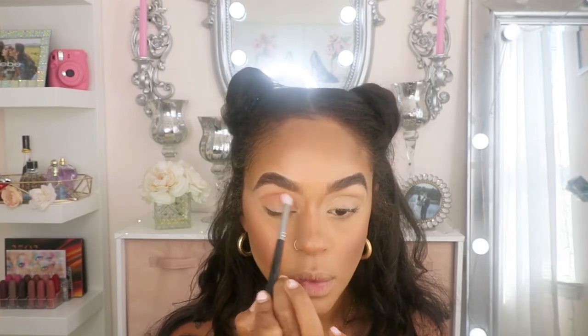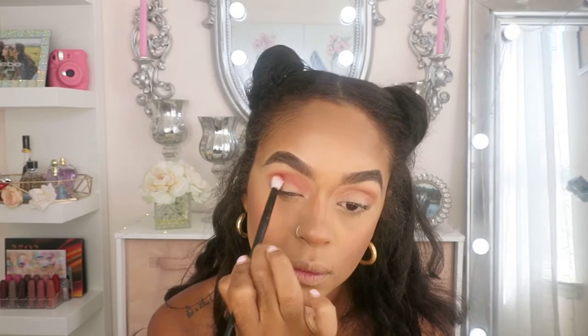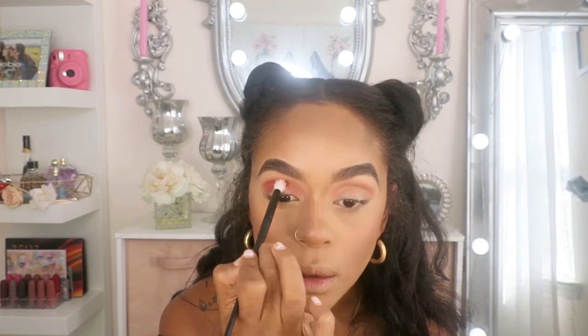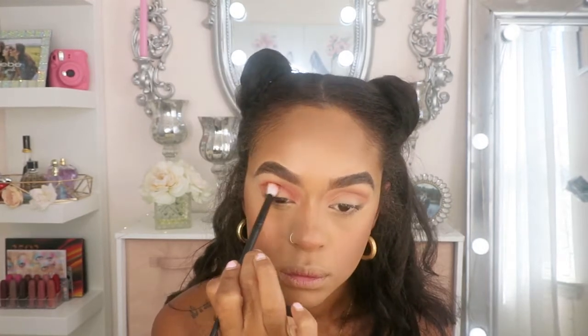This is going to be the Tradition shade. Now I'm going to be taking this color right here, and it's Grounded — a pretty orangey-brown color. I'm going to use this brush right here; it's another fluffy brush but smaller, and this is Morphe. I'm just going to place it right where I placed that Canyon color, tap to get the color, and then blend it out.